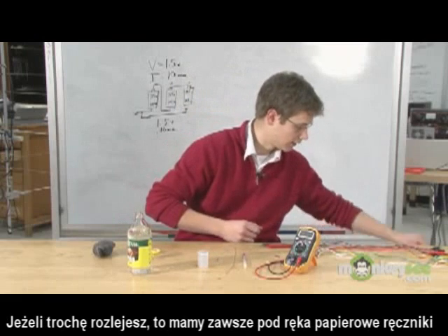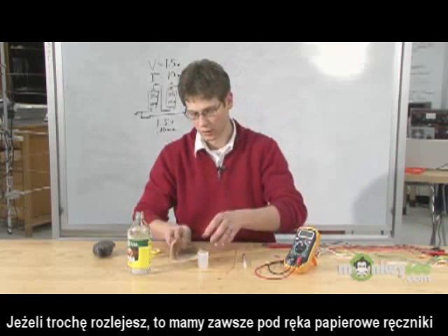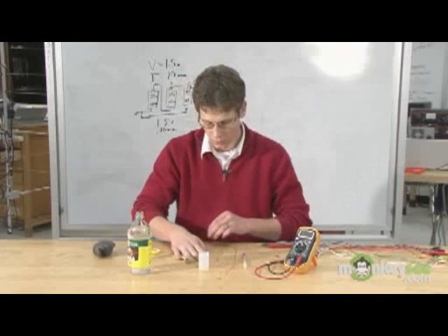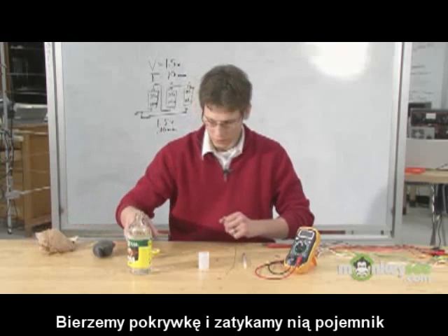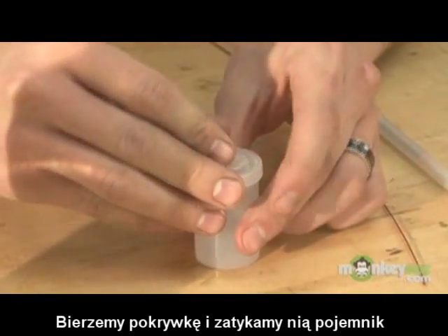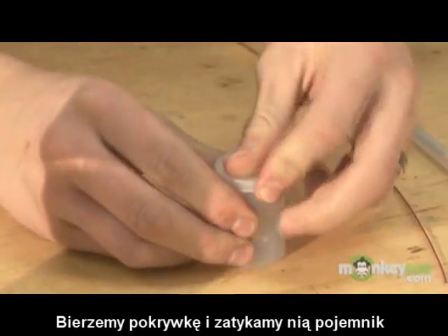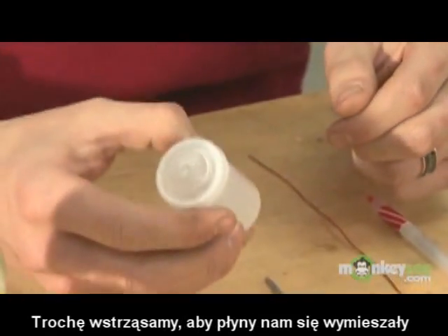And if you spill any, you've got those handy paper towels that we got in order to clean up your mess. Next, take the cap of the film canister and place it on top of the newly-filled canister, and give it a little shake to make sure it's mixed up properly.